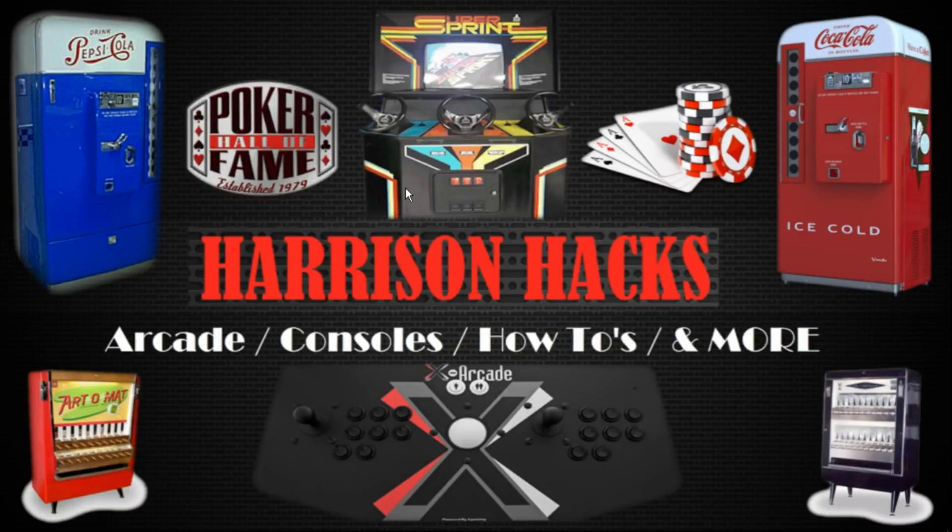Hey guys, welcome back to Harrison Hacks. Today I wanted to show you guys how to set up my latest release. It is Arcade Classic Edition.